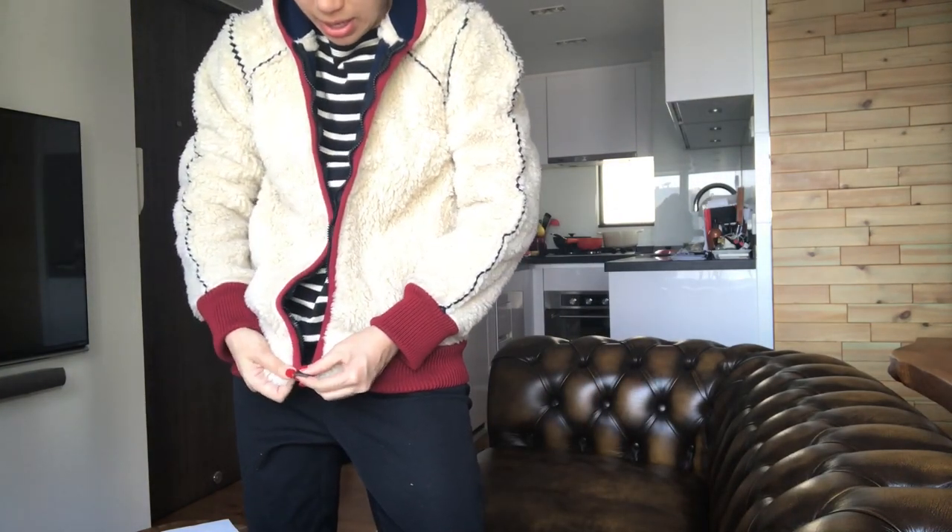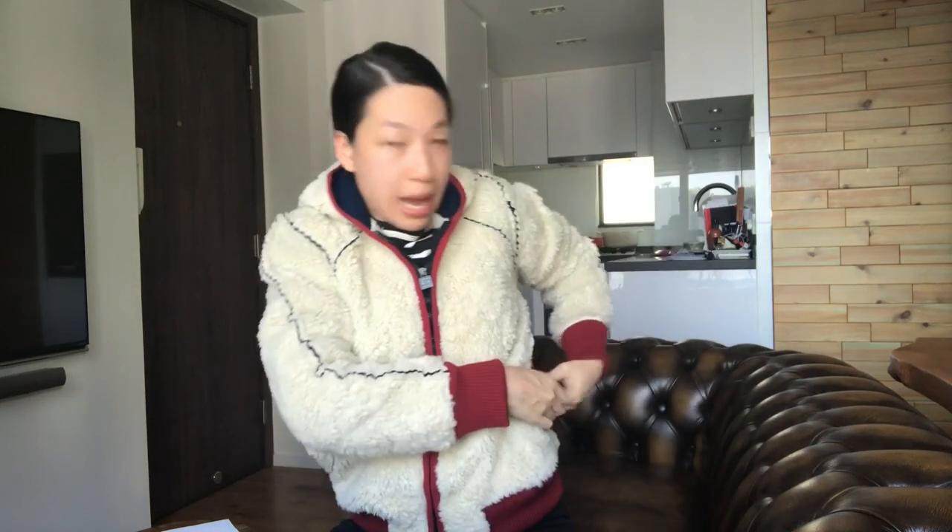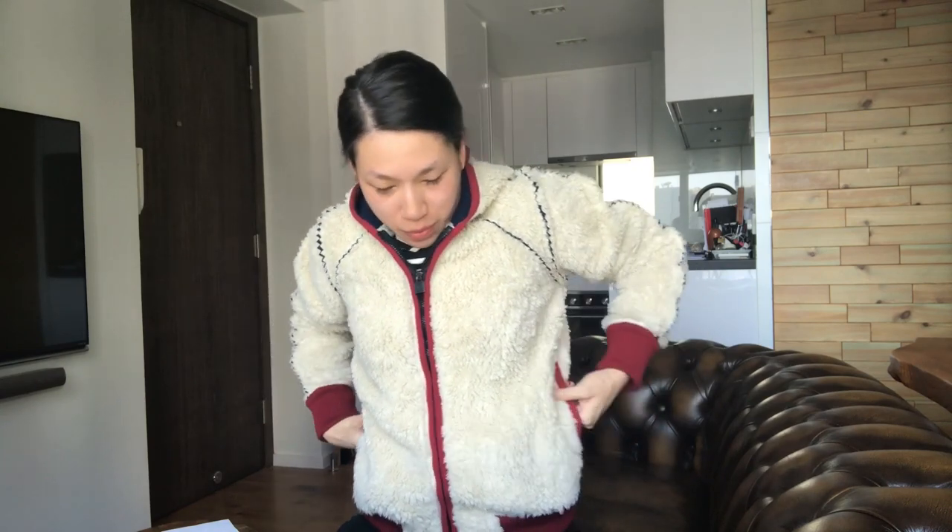Yay! Let's zip it up and see. Oh, pockets — yes! Okay, snap closure. Yeah, it's pretty cool. It's a very casual jacket and I'm so far happy with it.